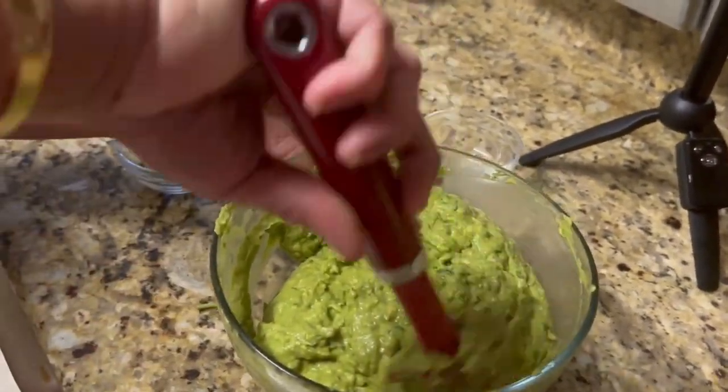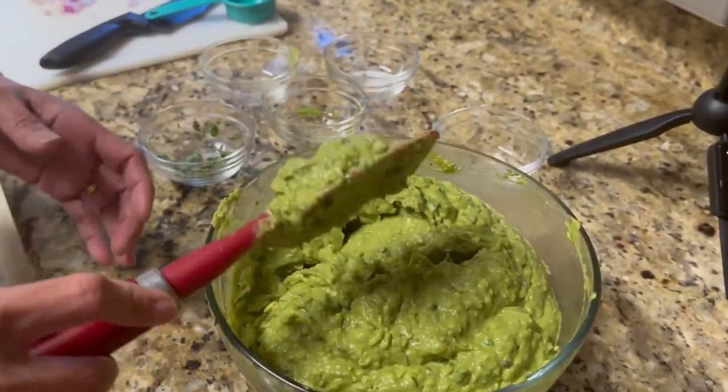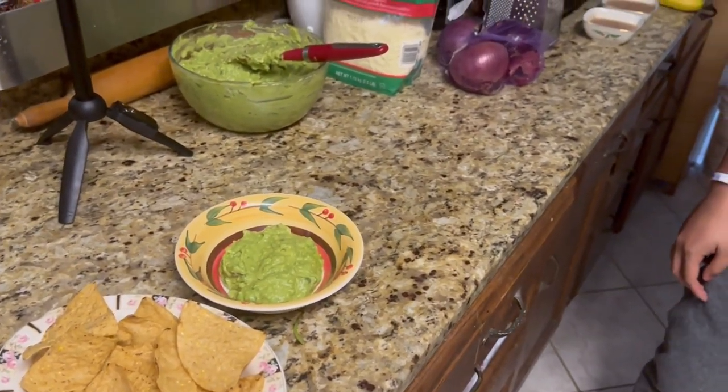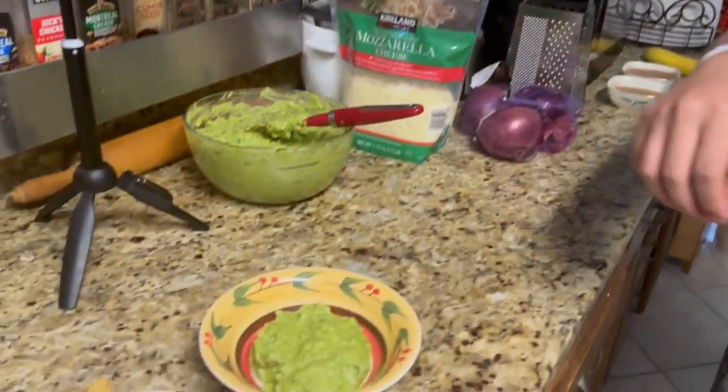We're going to have a taste tester in just one second. Guys, we have our official taste tester here to help us out, since it would be biased if Grace and I did it. Jericho, say hi! Do you like guacamole? Yes! Do you love Chipotle? Yeah! All right, you're a perfect example — go ahead and grab a chip.